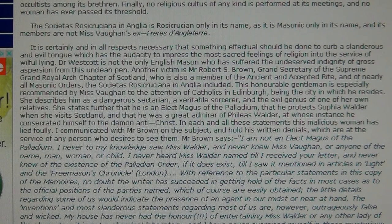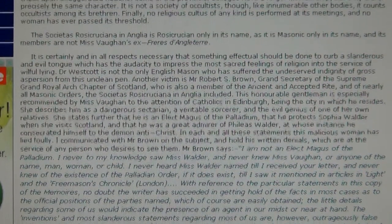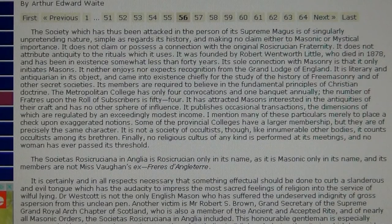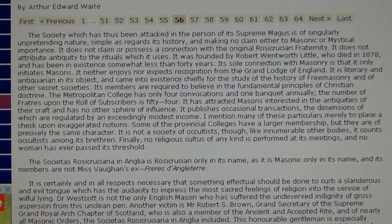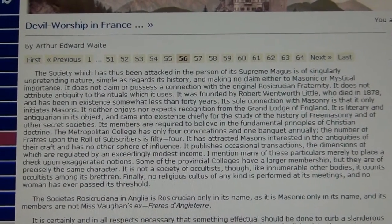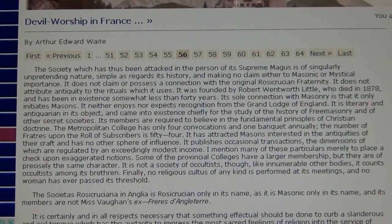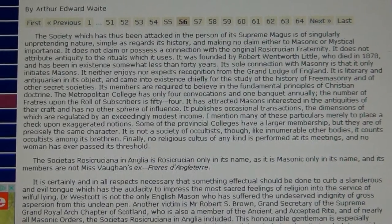They talk about the existence of the Palladian Order — the Palladian Order of the Templars. I'll show you the whole article. This is about devil's worship — I'll put it in the links. It's about devil's worship in France. It's some real dark energies emitting from Switzerland.